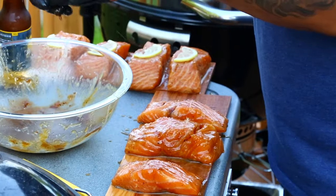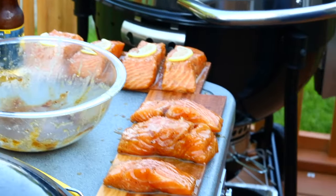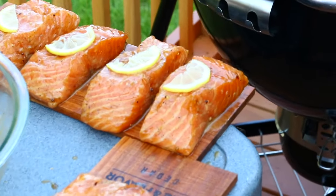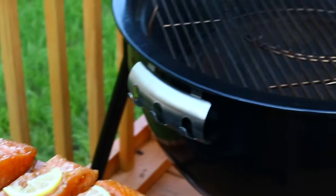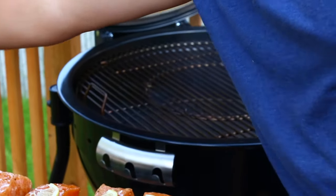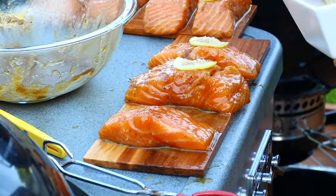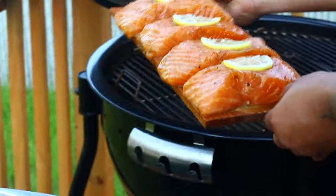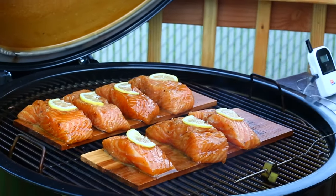I'm taking off my gloves so I don't touch the grill with all that marinade on. Right now the temp went up to about 262 but I'm still in the smoke range. Let me open this up — good smoke in there. Adding lemons on the other plank too. Alright, let's go ahead and set the first plank on the grate on this side, and the second one right next to it.